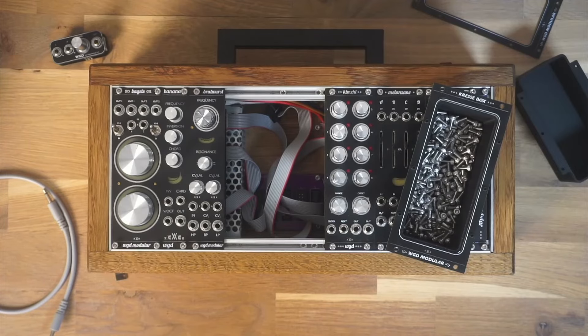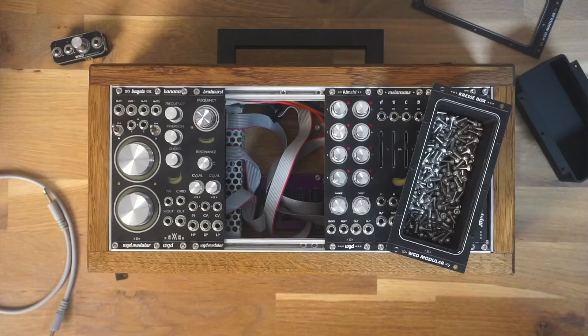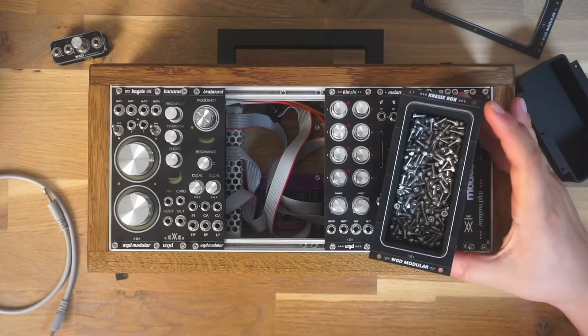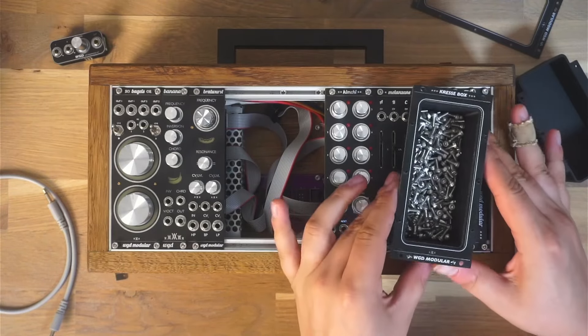Hey there modular synth enthusiasts, welcome back to my channel. Today I have something brand new, unique and very quirky to show you. Let's take a closer look.